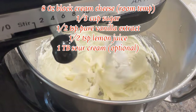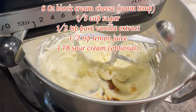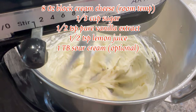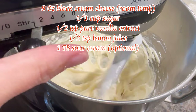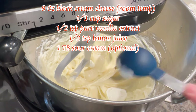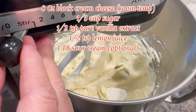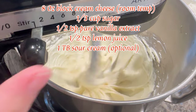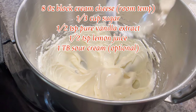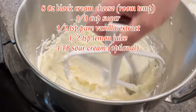Next add in the pure vanilla extract and stir for just a few seconds. Then add in the sour cream, which is optional, and the lemon juice, and stir until everything is well incorporated with no lumps.